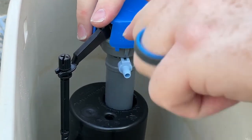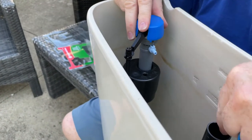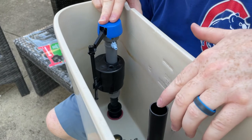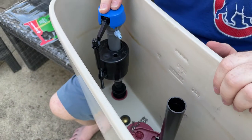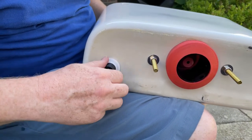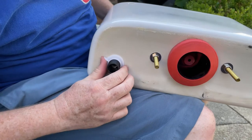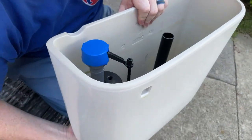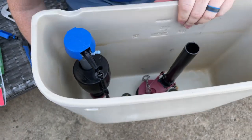I usually point it so this blue thing goes towards the overflow valve, because you're going to have a little straw going from here to inside there, so I point it that direction. Another thing you may have to do — which is what I had to do — is cut the overflow valve, because it was way too long to get it even with that. So let's tighten this. And if it wasn't off the bowl, you'd have to do this while it's on the toilet. It's a little easier when it's off. Tighten that, and it looks like we're good.